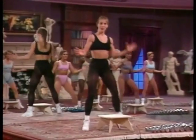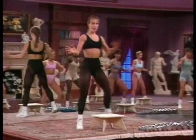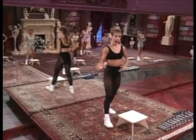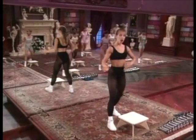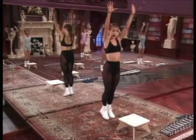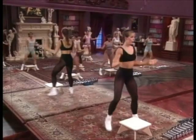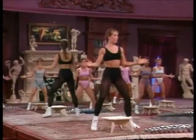Right leg — two. Now four calf pumps. Push up. And the left leg out, out, out, out, and in. Four calf pumps on the toes. Right leg out, in. Two. And again — calf pumps.